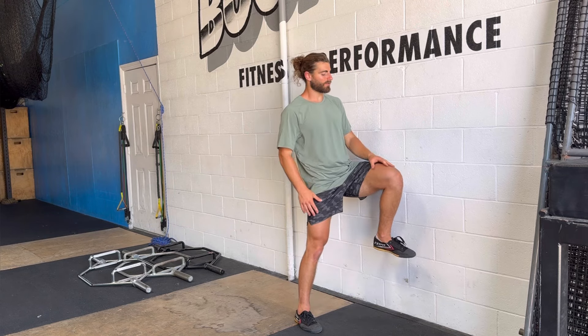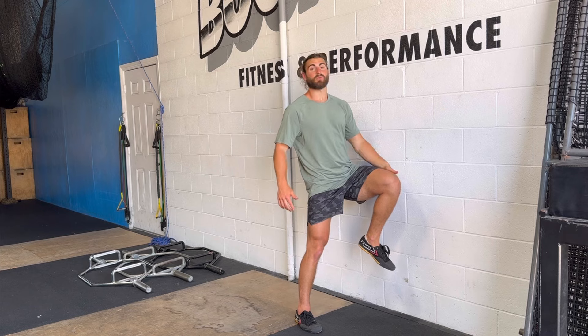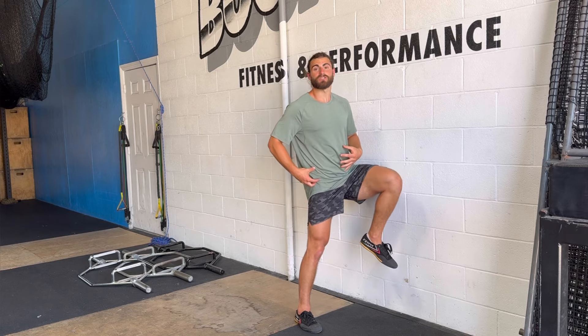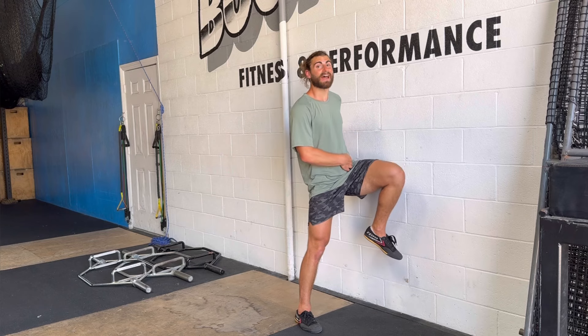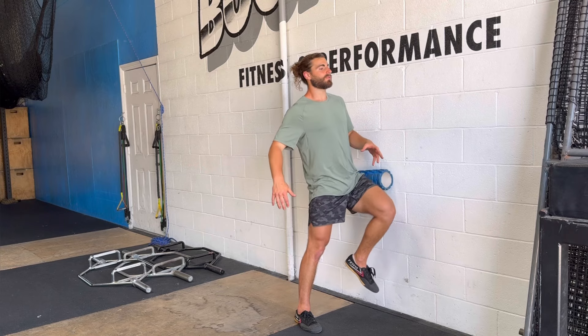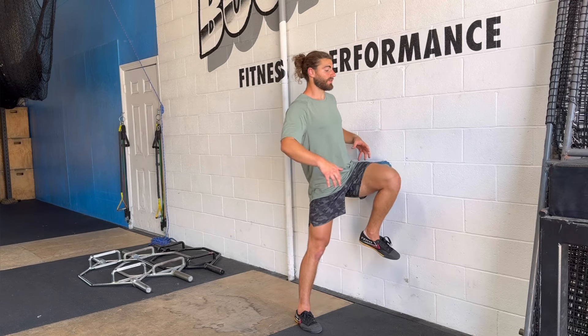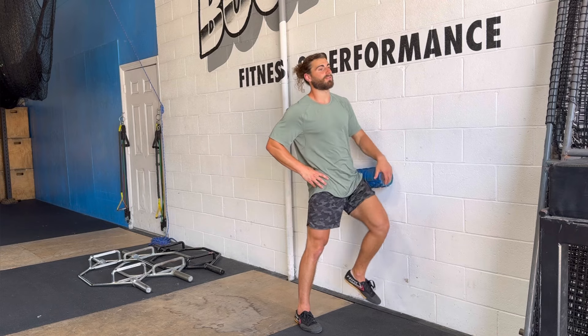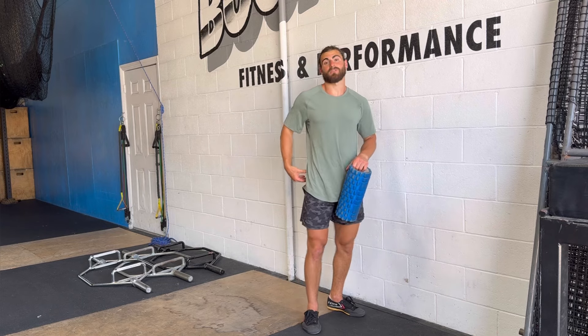Try to bring the knee toward your chest as much as you can, because this is going to passively posterior tilt that pelvis and hike this side at the top. We're using hip flexion on this leg to move the pelvis on this side — hiking it — and allowing this side to posterior tilt, creating much more tension in this glute.